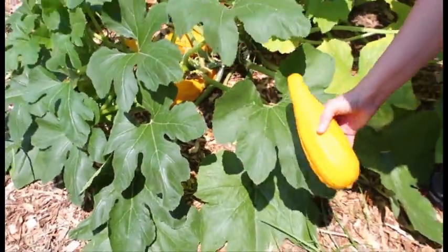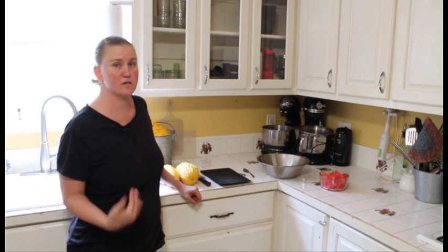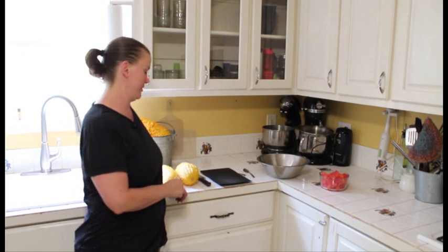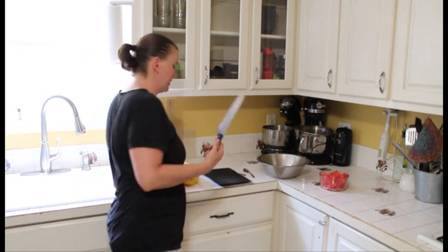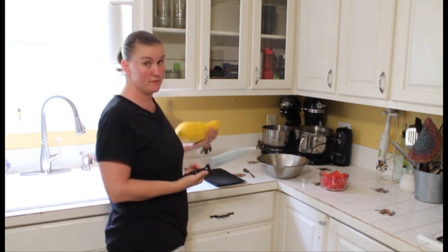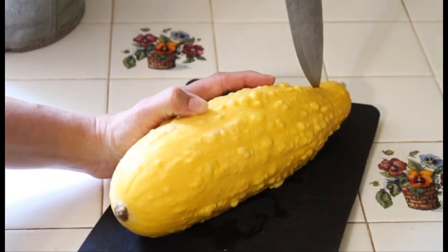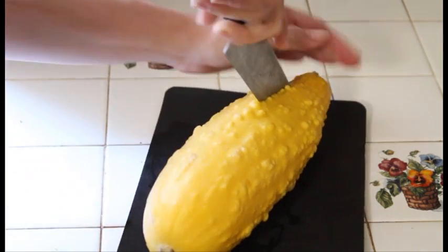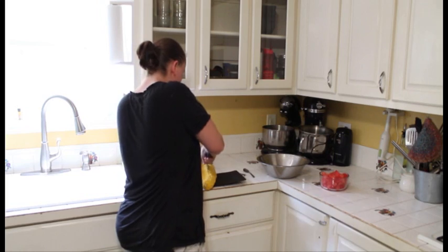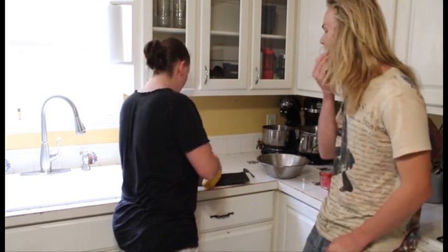Now let's go inside to see what's next. Now that we're back from the garden, we've picked the squash and come inside. You're going to need a knife and a cutting board just so you don't make a mess on your counter, and obviously the squash. You're going to cut it down the middle — be careful not to cut your fingers. These are going to be tough to cut because the skin is kind of tough to the touch, so just be careful when you're cutting through the squash.